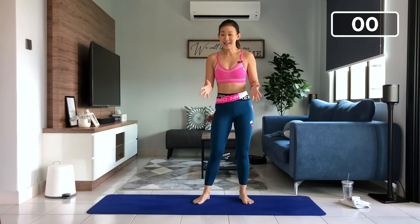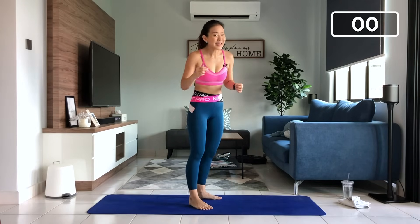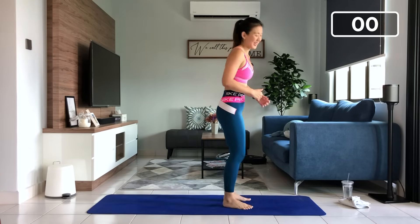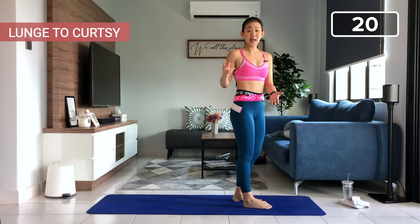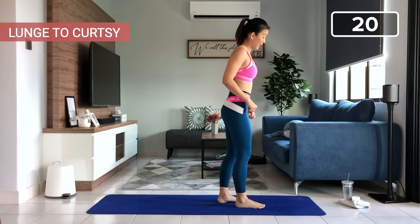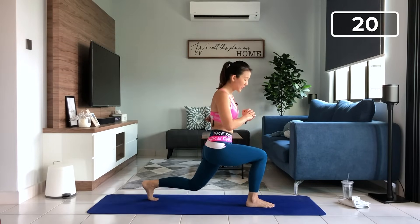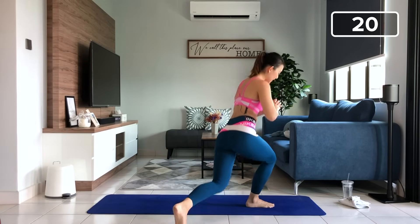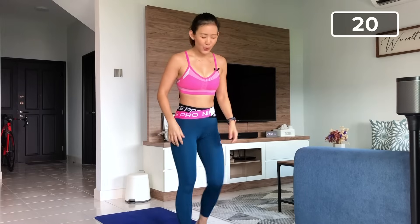The first round is going to be the most challenging round and I promise you it will get easier after this. Second lower body workout — lunge to curtsy. If you have done my live workout last two weeks, you will know this workout. It's a killer. So step back into a lunge position and then cross into a curtsy. That is one. So we're going for 20, just working on the right side to begin with.